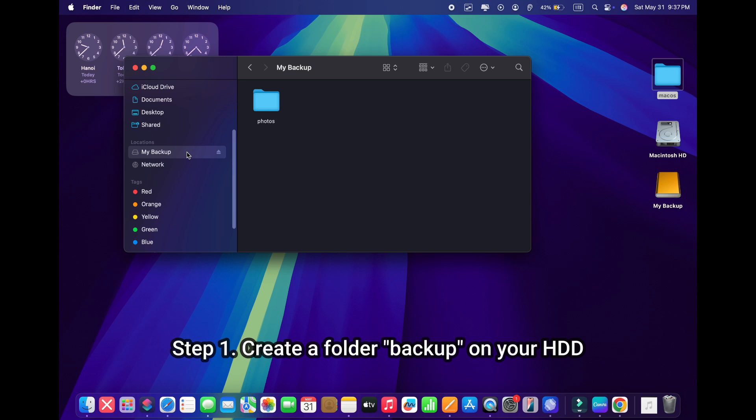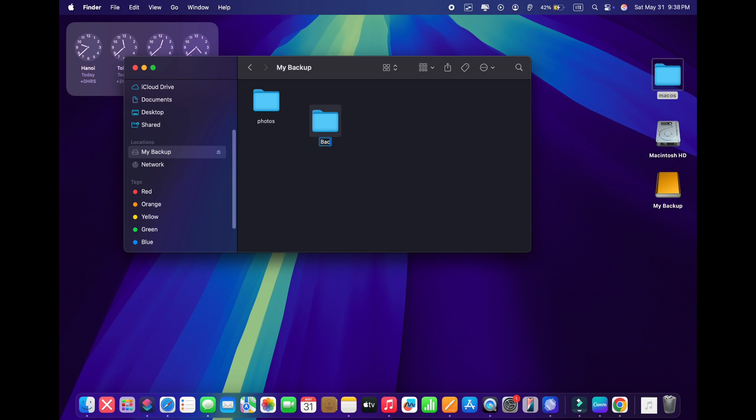Step number one. Plug your external hard drive into your MacBook and create a folder named Backup on your external drive. It's important to name the folder Backup with a capital B. You can place this backup folder in any other folder of your choice — in my case, iPhone X Max Backups.